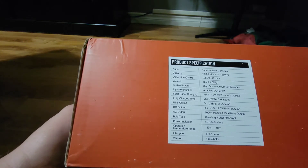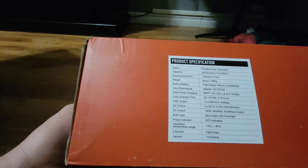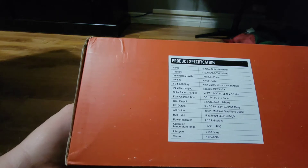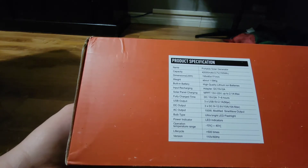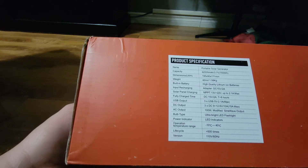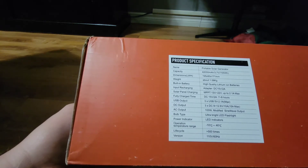DC output has three DC outputs at 12.6 volts, 10 amps, 15 amps max. AC output is 100 watts with a modified sine wave output. It also has an ultra bright LED flashlight built into it, and a power indicator with LED indicators.